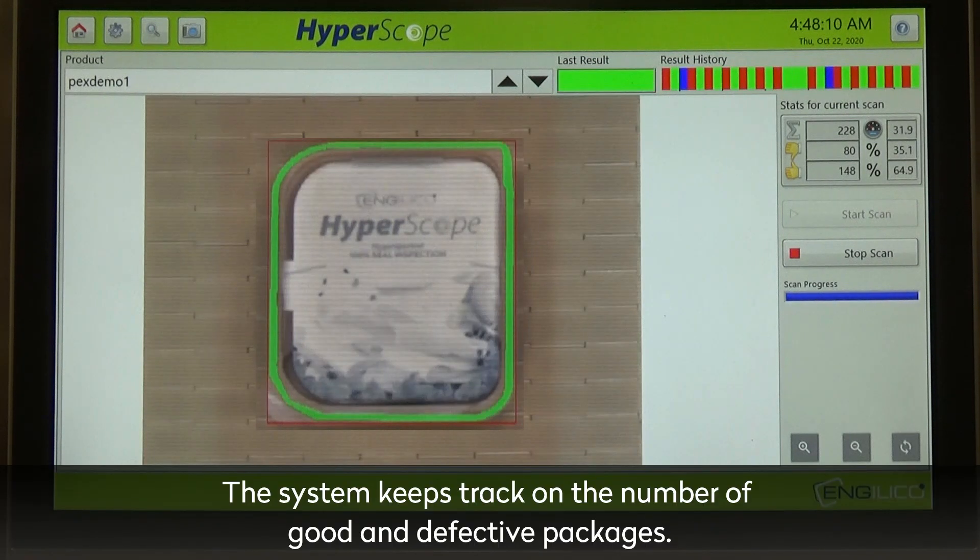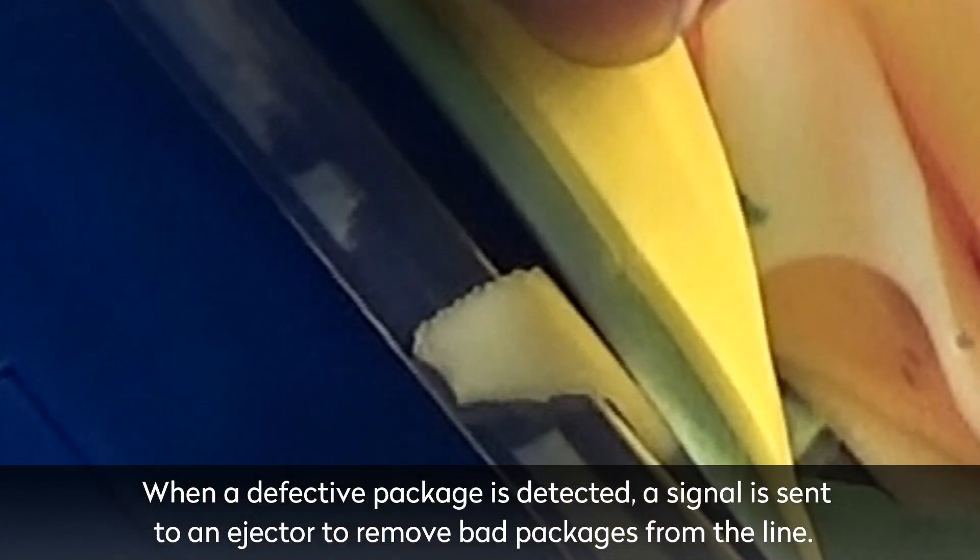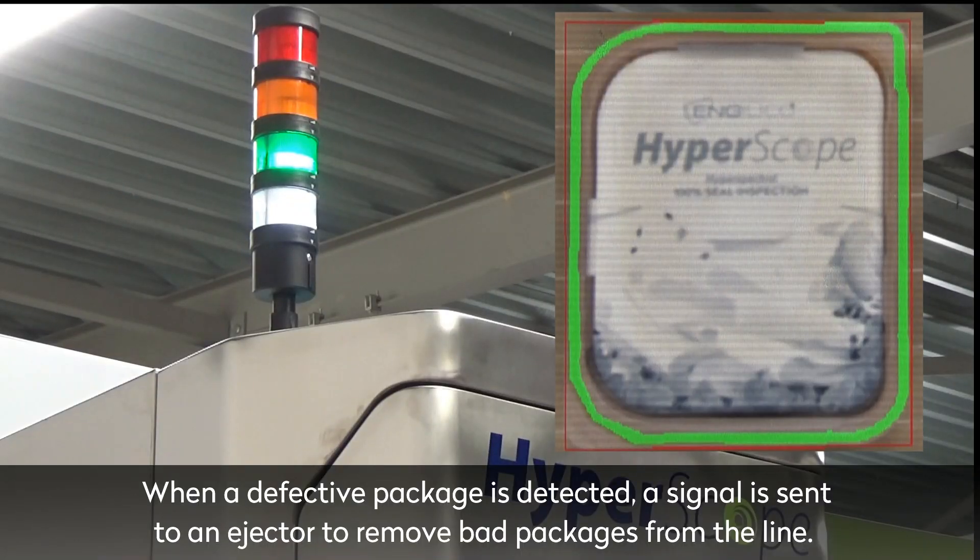The system keeps track of the number of good and defective packages. When a defective package is detected, a signal is sent to an ejector that removes bad packages from the line.